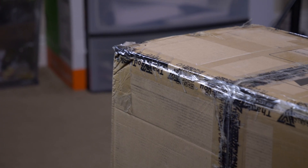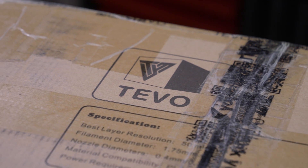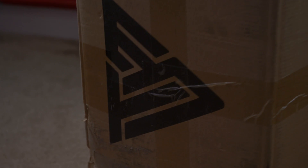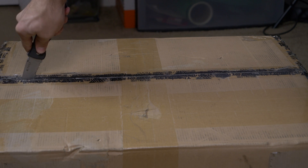I got this printer from Gearbest. It shipped in seven days from Hong Kong. I had no issues and they were very communicative on where my box was. I joined the Facebook group for the TiVo Tornado and it seems like people are having different experiences on shipping times with different vendors. So choose wisely.